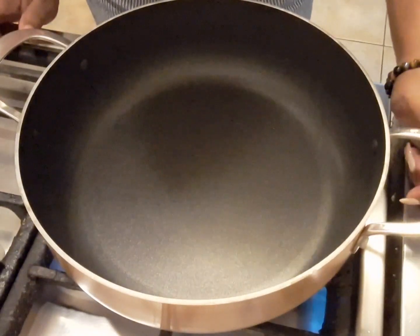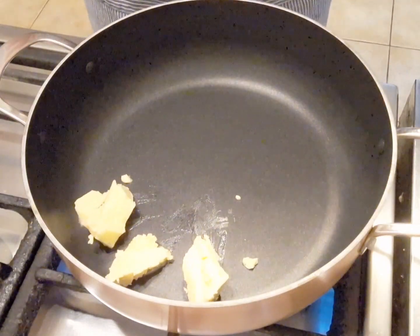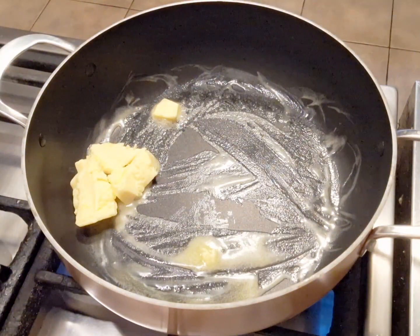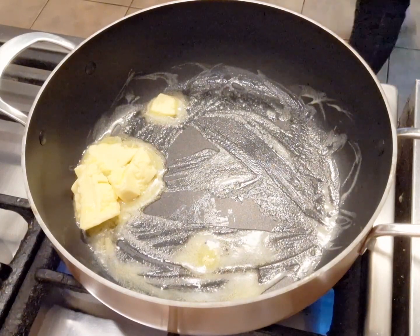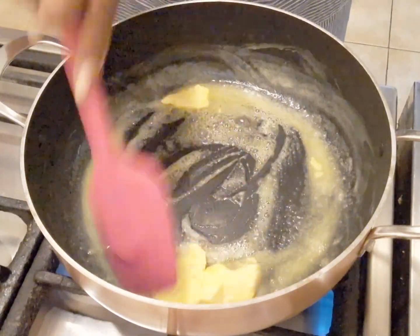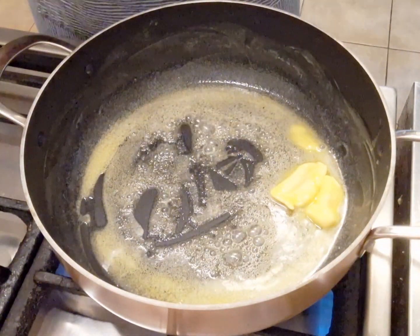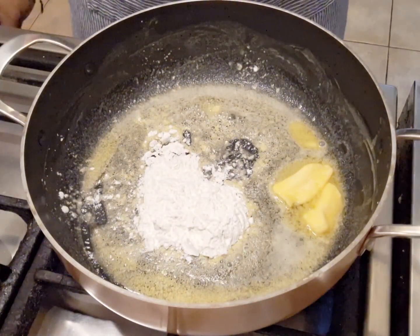I'm using a large pan today, just gonna wait for this to heat up and then we're gonna add our butter. I'm using 75 grams of butter - it has to be butter and not margarine or any spreads. We're just gonna let this melt. Then I'm gonna be adding two heaped tablespoons of maizena, just gonna turn the flame down and give this a mix.